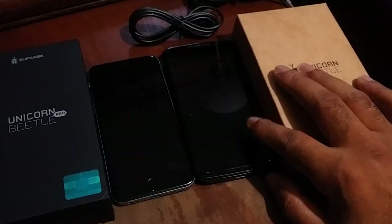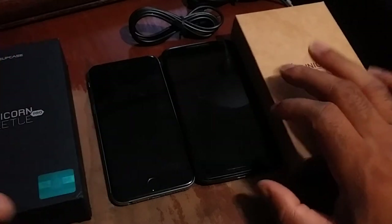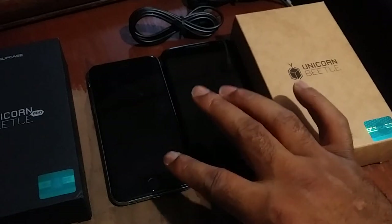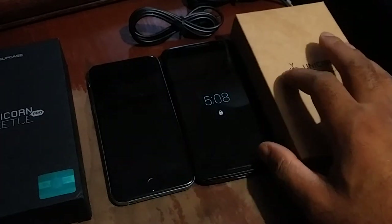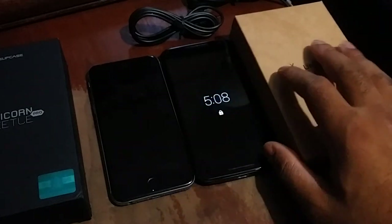Brand new, this Moto X 2nd gen 2014 will run you about $300, and brand new over here — the iPhone 6 at this configuration — will probably run you about $400. I'll let you guys know the exact prices that I picked these guys up for in the full review.